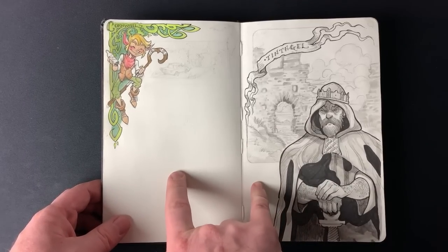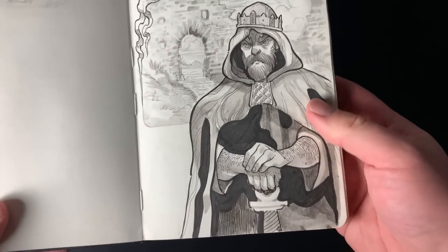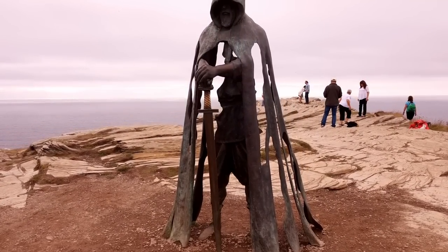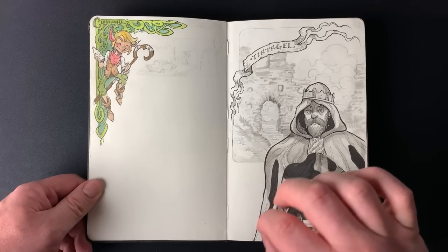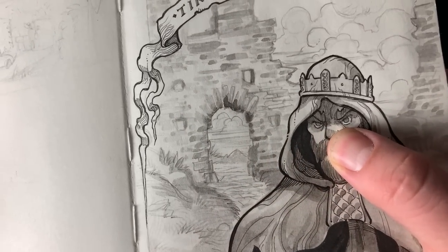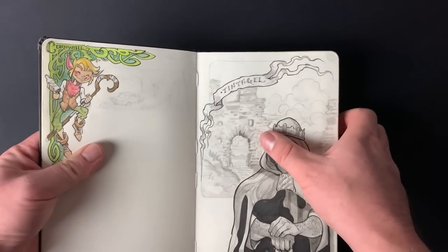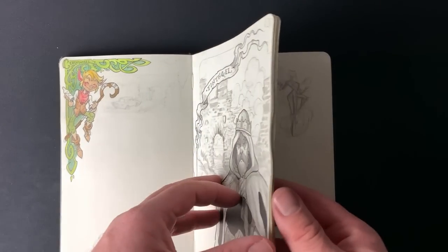We stayed a couple of days in Cornwall and visited Tintagel Castle. I drew King Arthur — there's a modern statue of him on Tintagel Castle, so I drew that but gave him a bit more lifelike features and a little background of the castle. It wasn't too extensive, but I made a point of standing there and drawing it, which I'm not really used to, so it was a bit of practice.